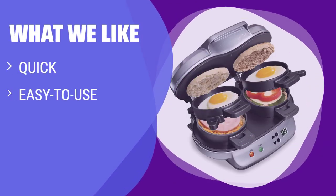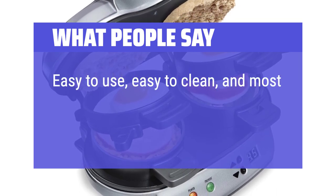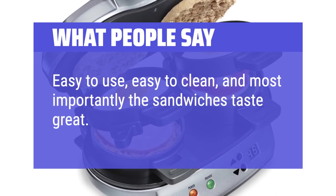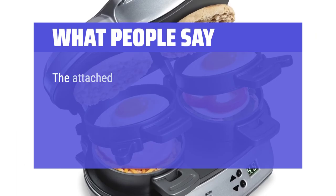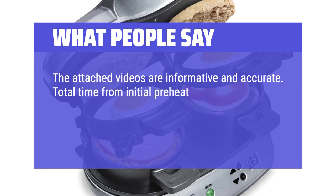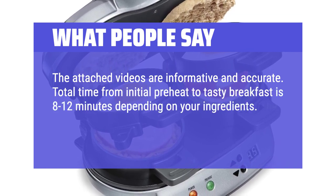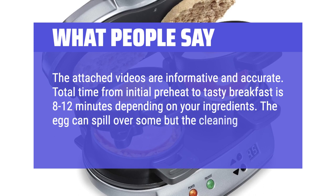What we like: If you have little time in the morning and need a quick and easy breakfast option, you should consider this. Great for families with kids, this sandwich maker has a countdown timer to let you know when it's ready. What people say: Easy to use, easy to clean, and most importantly the sandwiches taste great. The attached videos are informative and accurate. Total time from initial preheat to tasty breakfast is 8 to 12 minutes depending on your ingredients. The egg can spill over some but the cleaning has been minimal.